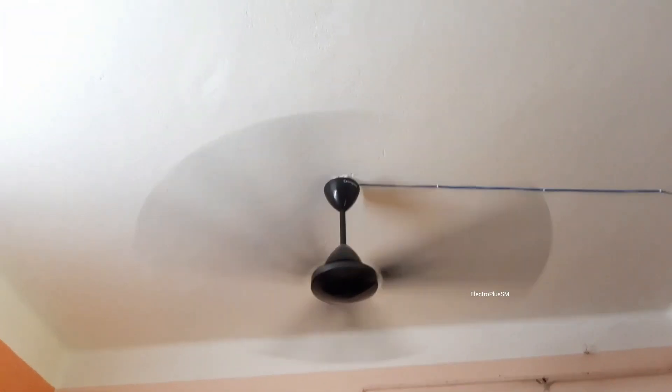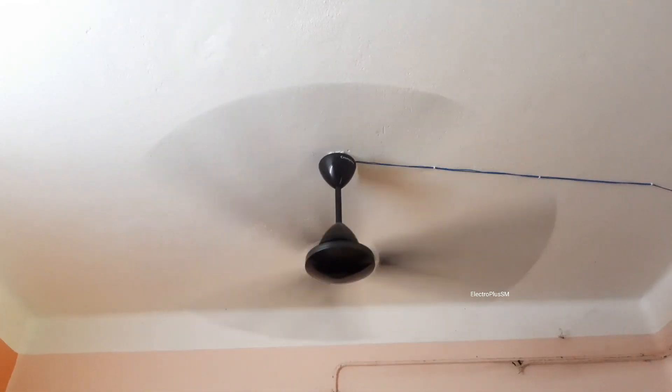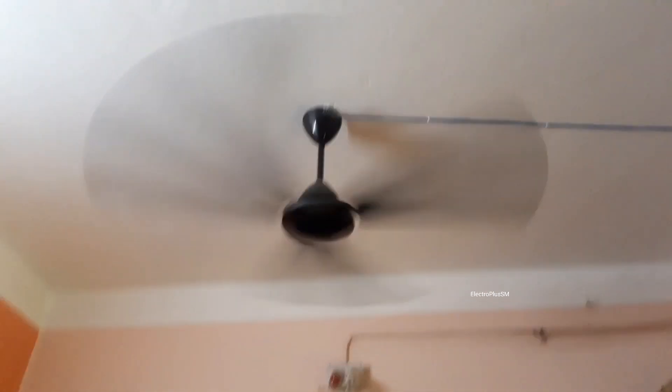The RPM of this fan is nearly 380 if I'm not wrong. So let's turn it off.